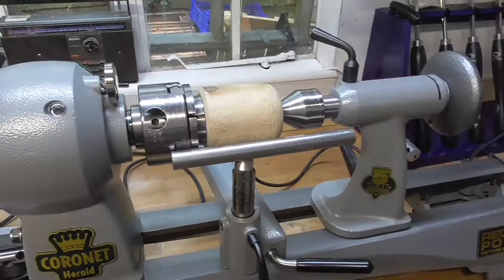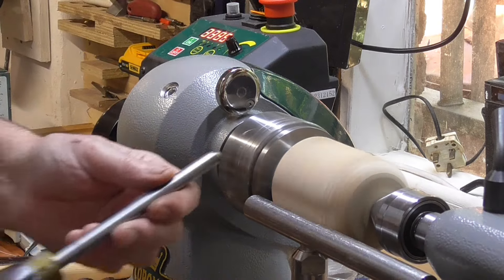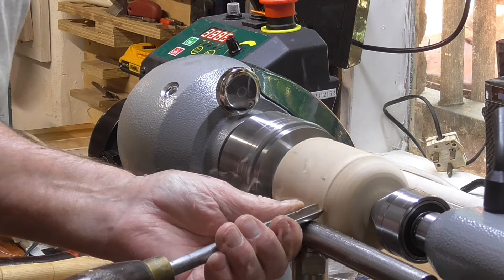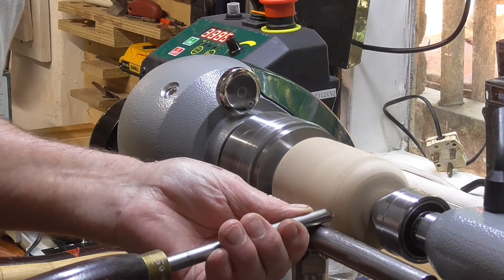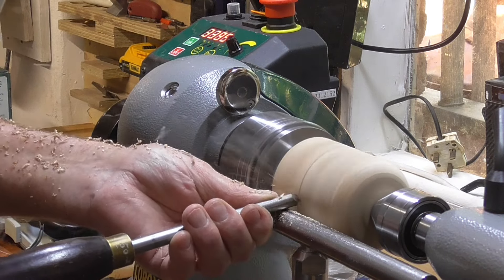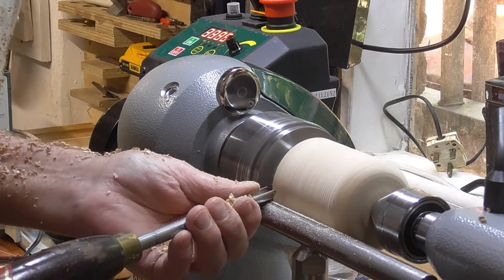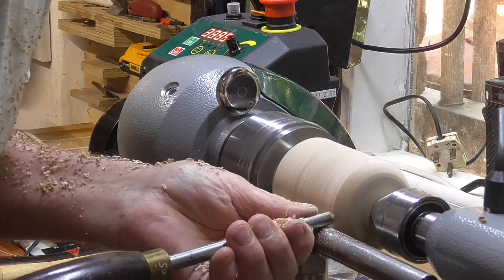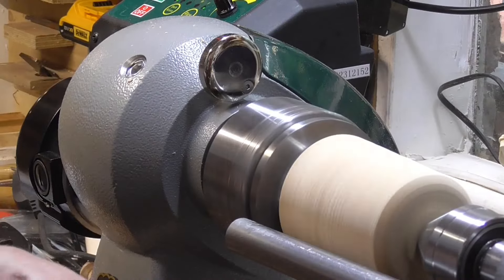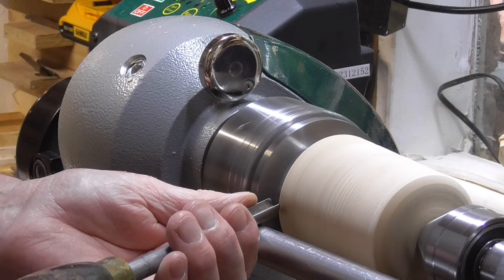It's the Coronet Herald and I'm really pleased with it — the quality is outstanding. There's a piece of ash in the chuck. I've been dying to try it out, so let's make a little box. Might even make a little spoon to go with it as well. I'm going to go for a smock-shaped box.